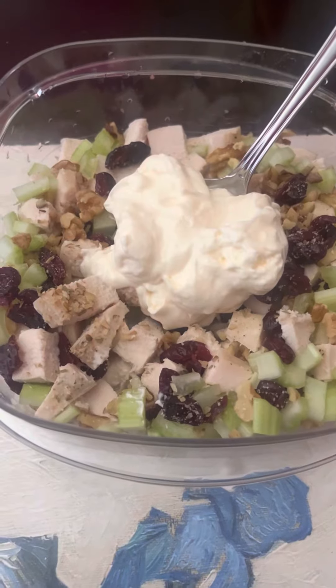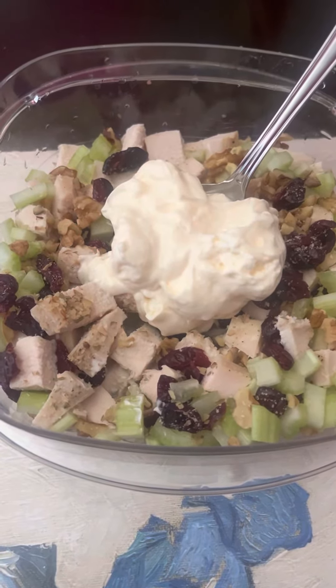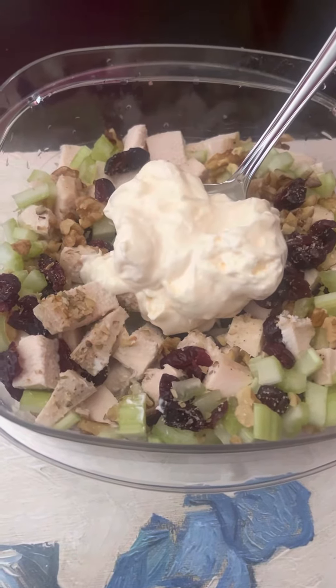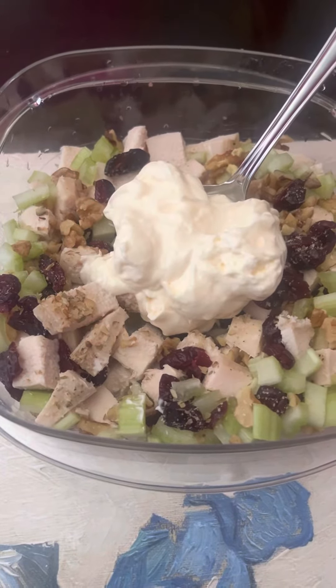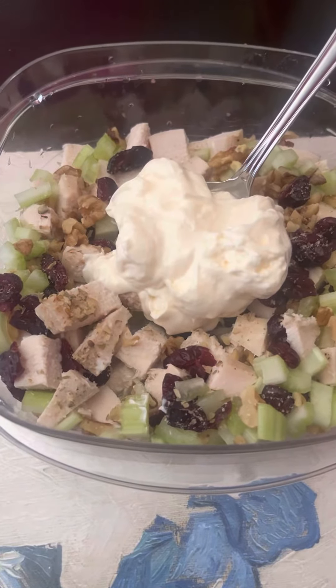Get everything, all the ingredients in together. I'm going to stir it up in this container. You can eat it just as is, or you can put it on a dinner roll or croissant, or I'm going to put it on bread — toast the bread for a toasted chicken salad sandwich for lunch.